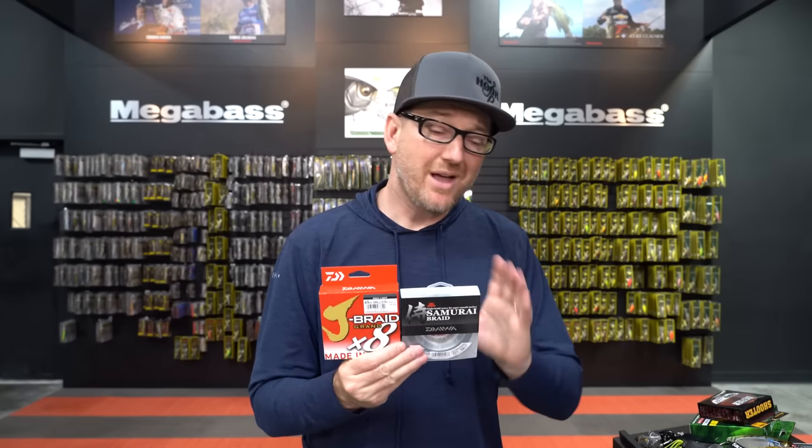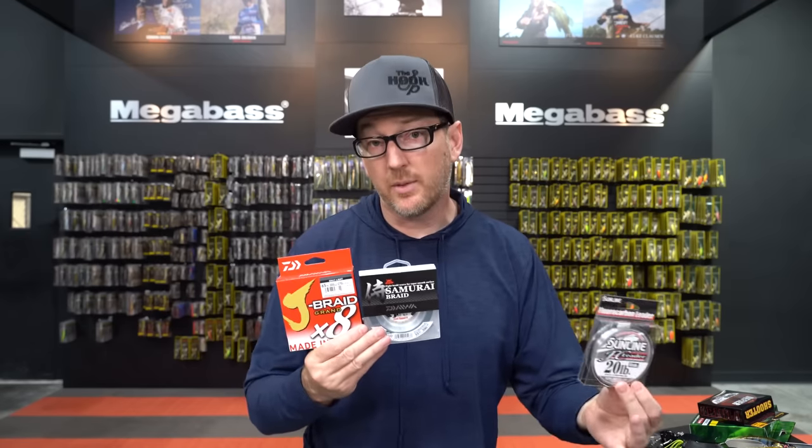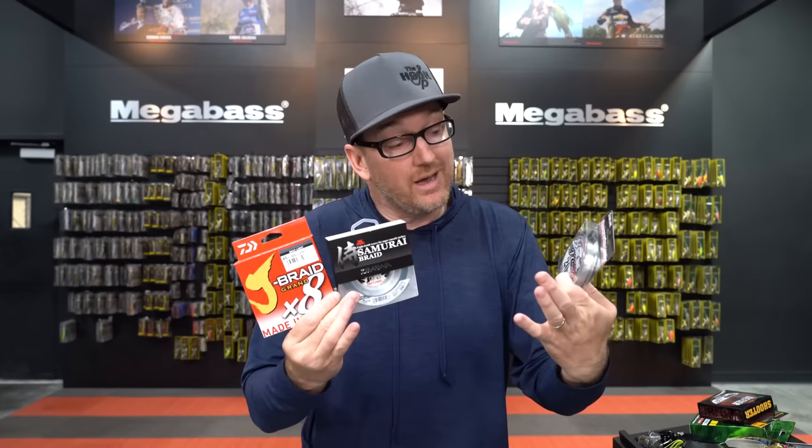The other line option is braid. If you choose the right braid, it's going to float really nice and high as well. The braids I like are the Daiwa J Braid Grand and the Daiwa Samurai Braid. If I'm throwing a frog, I just go straight braid to the bait. But if I'm throwing a walking bait or crawler-style bait, I like to add a short leader of fluorocarbon between the braid and the bait — usually 20-pound so the fluorocarbon leader is stiff and doesn't wrap around the bait as you cast. When you're only using a 2 or 3-foot leader, it won't sink on you — the braid will keep it floating. It's only full fluorocarbon that pulls the bait down.